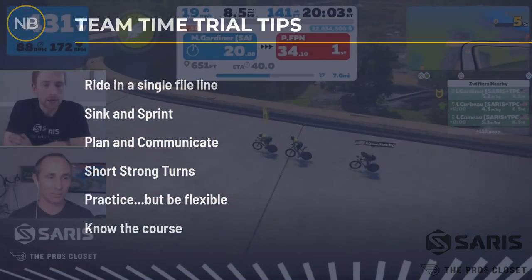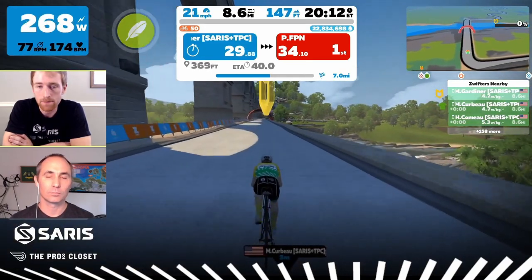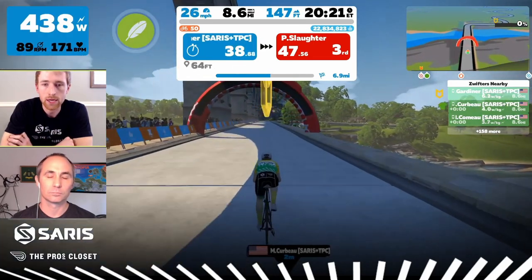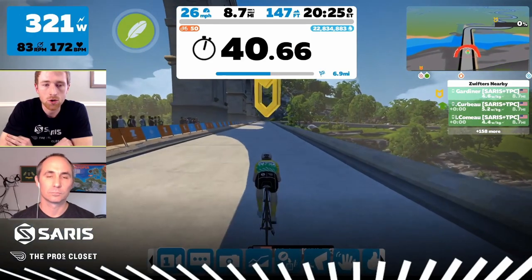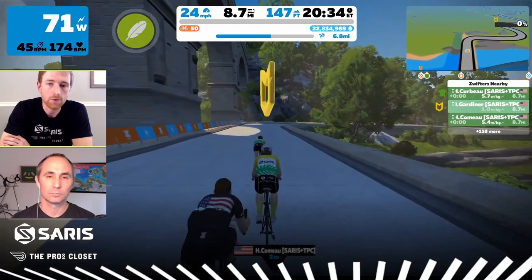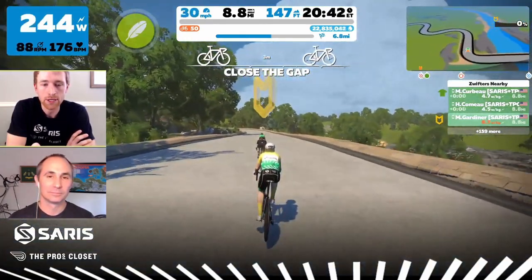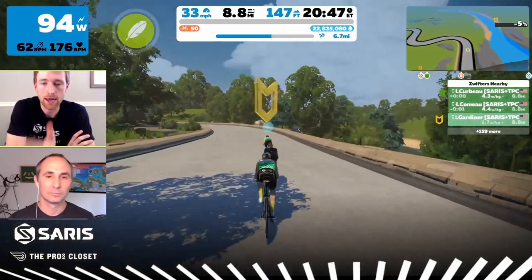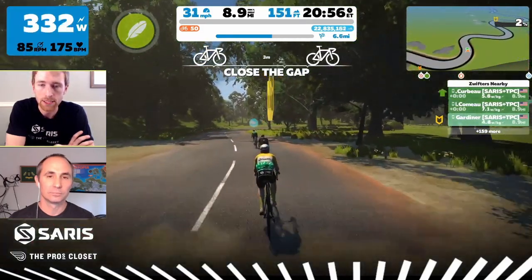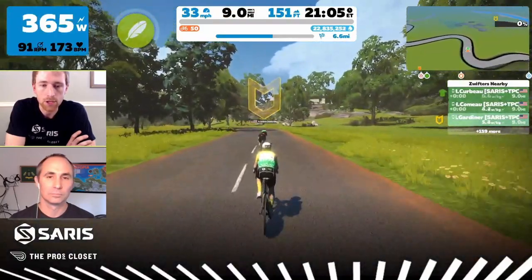Our last tip: know the course. Knowing your course in the team time trial is really important because there might be rollers and rises, or there could be a substantial climb. One of the biggest things is getting a weaker team member to the climb so that they can get up it with everyone — that makes you faster on the descent. Into the climb, your strongest riders need to pull for a minute or two so your weaker riders can rest on the back. On the flip side, when you get to the top of the hill, put your heaviest riders on the front because they're going to go down the hill the fastest. As I'm ending my pole here, I take a really good recovery on the downhill because I'm behind heavier riders. Holden's going to take the pole on this downhill and I'm sitting in his draft at around 100 watts while he's pushing out five and a half watts per kilogram on the descent. That allows me to take a solid rest on the downhill, and then when we hit the flats again I can take a pole and keep our speed up as much as possible.